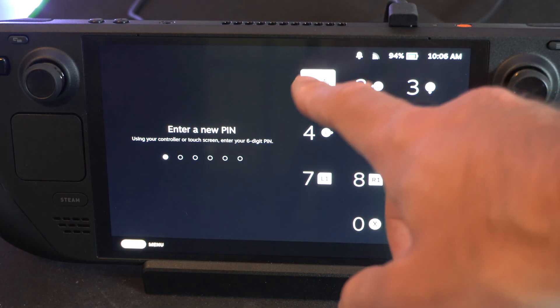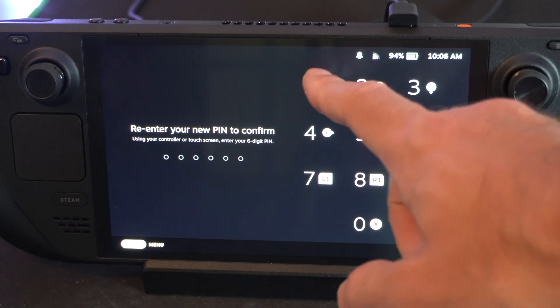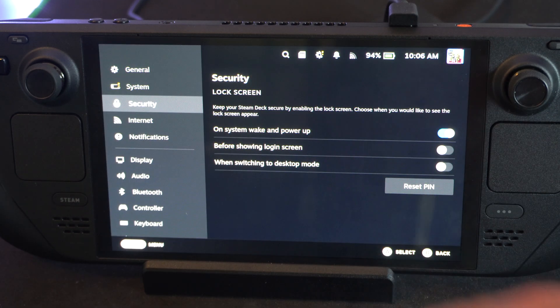You can just type something in now, like 1111, and then just confirm it, and then it should be on.